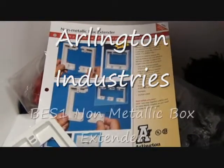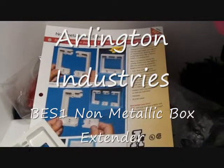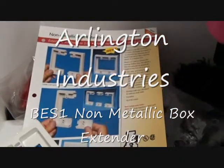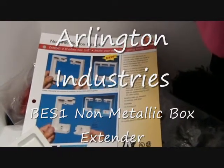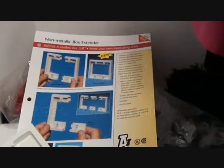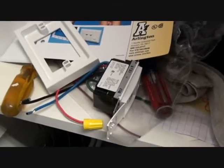Today we're going to review Arlington Industries' new non-metallic box extender. It's available in single and two-gang as well as multi-gang configurations. It allows you to add height and depth to an electrical box without having to remove that box from the wall, so that you can install larger items like dimmers and, in this particular case, an automatic timer.